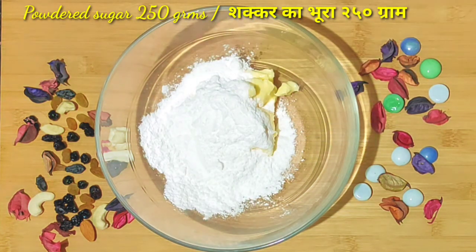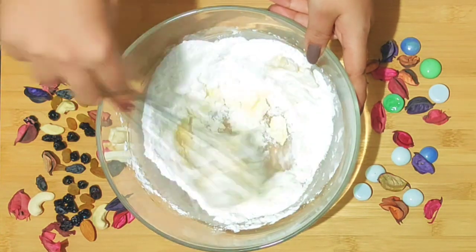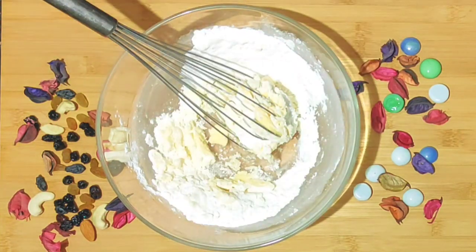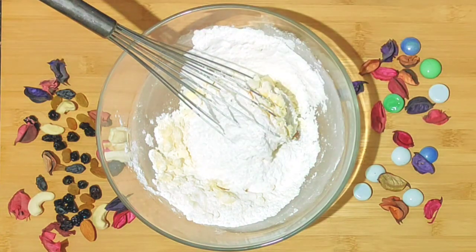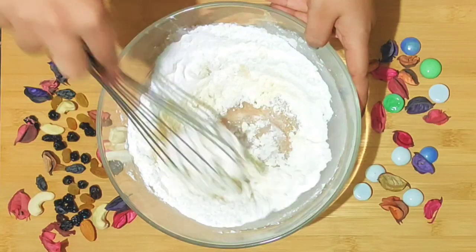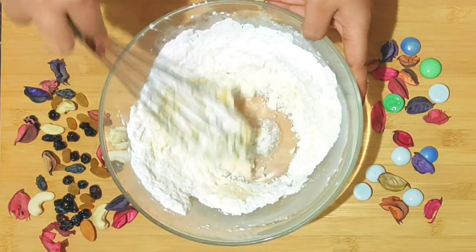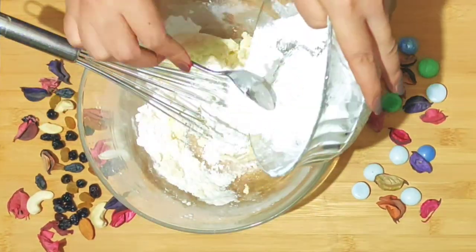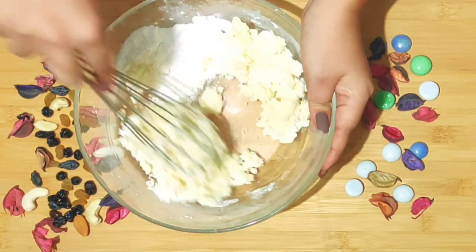Then I will add 250 grams of powdered sugar and mix it until the mixture is soft and fluffy. I will add all the sugar together and keep mixing until it is light and fluffy.